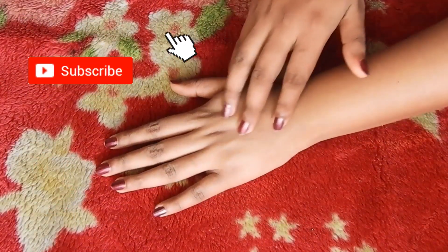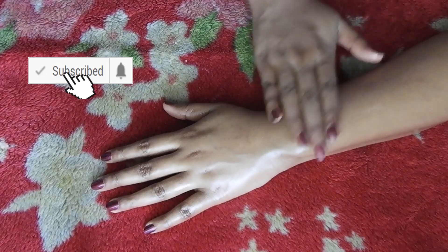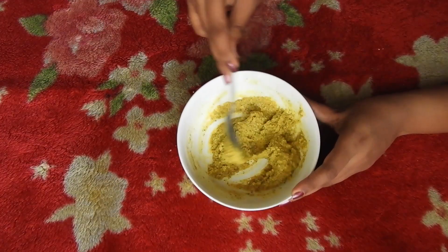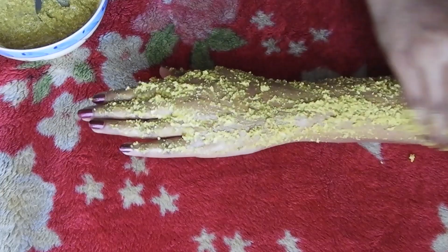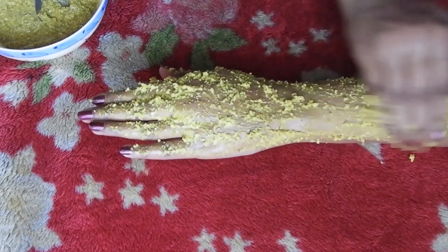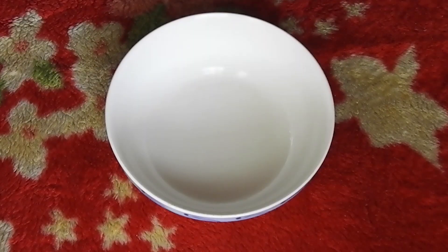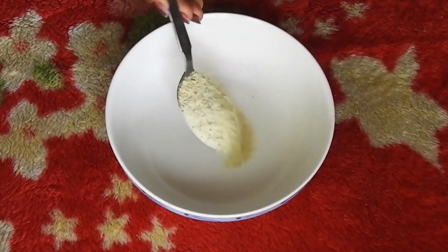Hey guys! Hello everyone! In this video, I am going to do a body polishing technique. We are going to do 3 steps in this video. We are going to do tanning on our skin and use skin tone and hair. We are going to do a body polishing scrub in this video.